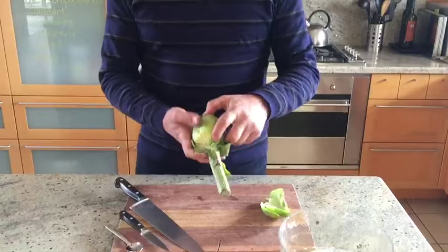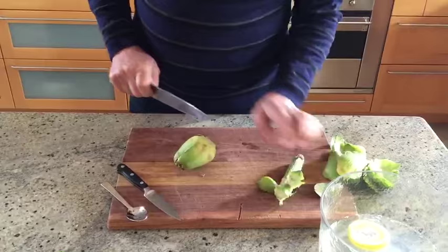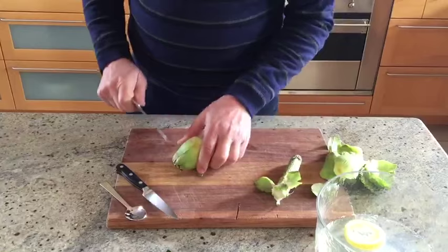Starting with a fresh artichoke, you take all the outer leaves off — take three or four layers off. They're the really tough, inedible leaves. Cut the stem off and keep the stem — we'll deal with that later.